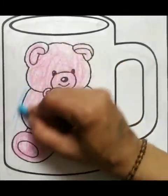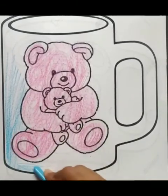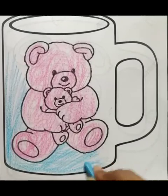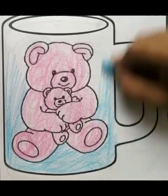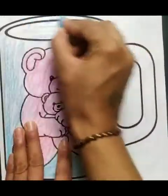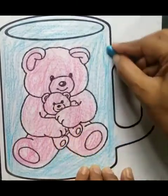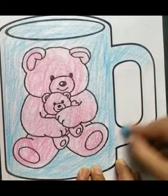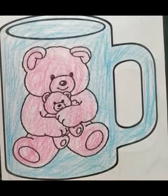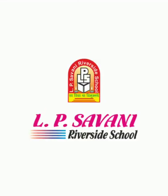Now I am using sky color. This way, the teddy bear and background colors will be differentiated. You can use a single color or any color. My work is done. Now you have to do the same — color it the same way.